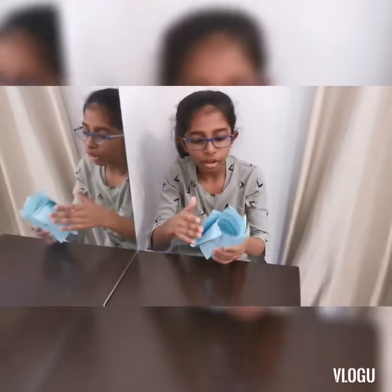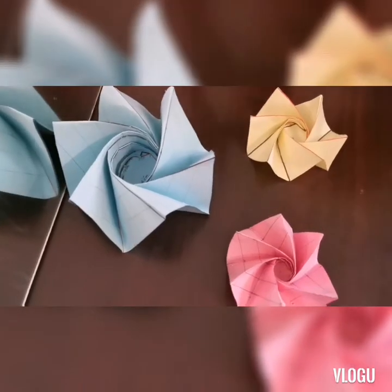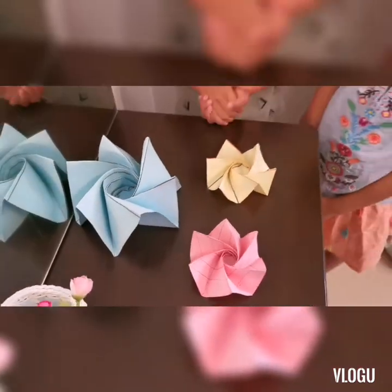Now all lines have been folded. Here I have made 3 star shapes.